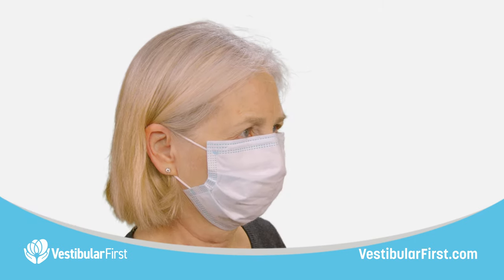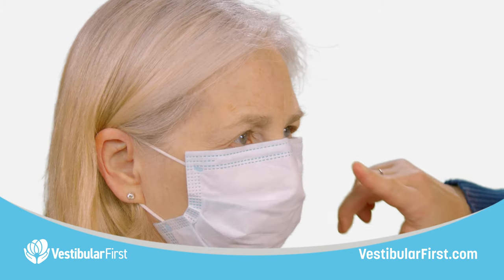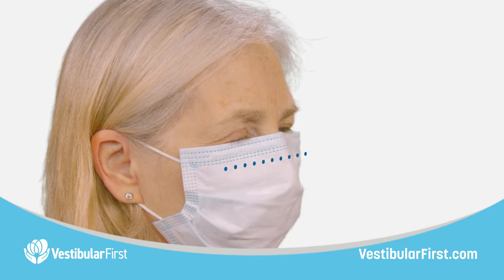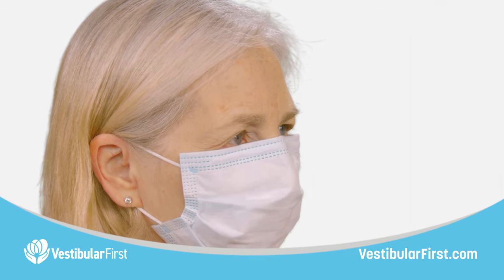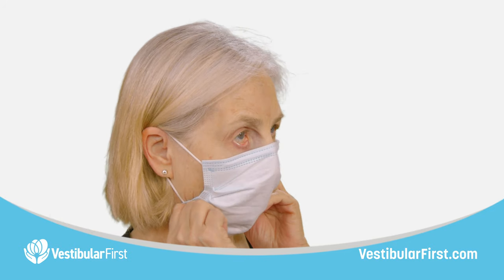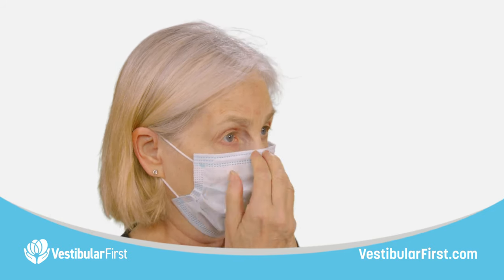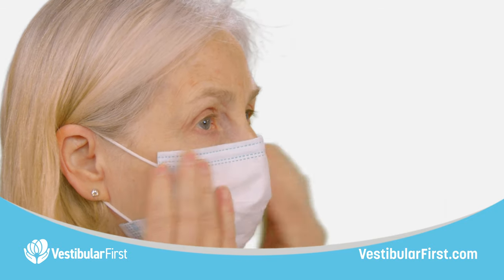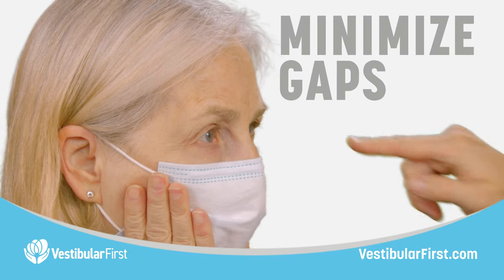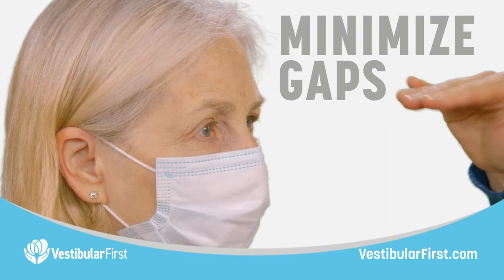Something to consider is that if your patient is wearing a mask, you may want to ask them to tuck their mask down a bit so that air does not escape from the mask area up into the goggles area, which could fog the lenses of the cameras. Ask the patient to tuck that mask down so that the top of the mask is running along their cheekbones, then press that nose wire tight to minimize any gaps between the mask and that upper border.